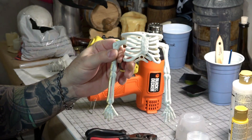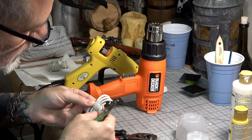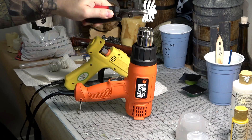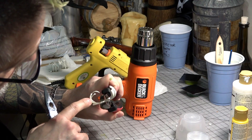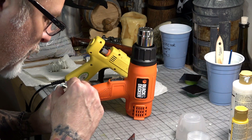Next we took some dollar store skeletons and carefully cut out a small section of the ribs with some wire snips. Then using some pliers we held it over the heat gun to carefully heat up one side of the ribs and make them pliable. Then we used some needle nose pliers to slightly curl the ribs and blew on them to cool them off and lock them in place. We did the same thing to the other side — remember to always be careful not to overheat and melt the plastic. Now we have a small rib cage that will fit over our vine bodies.